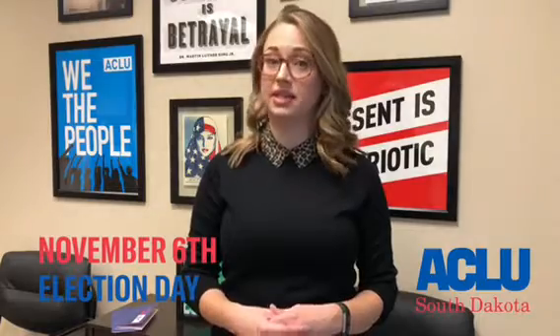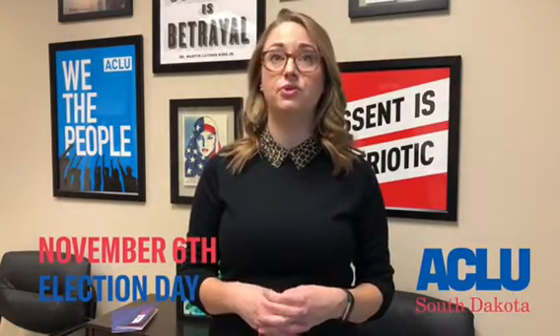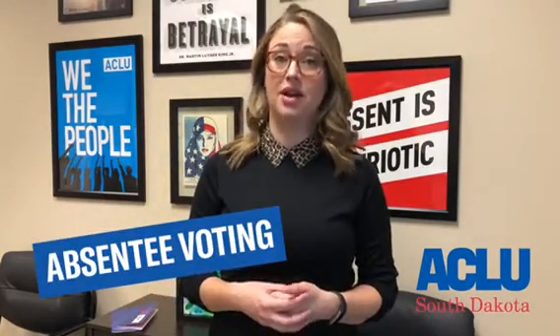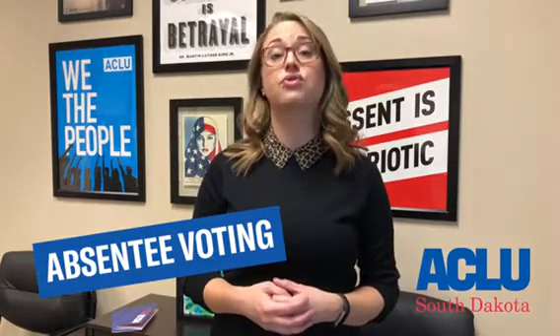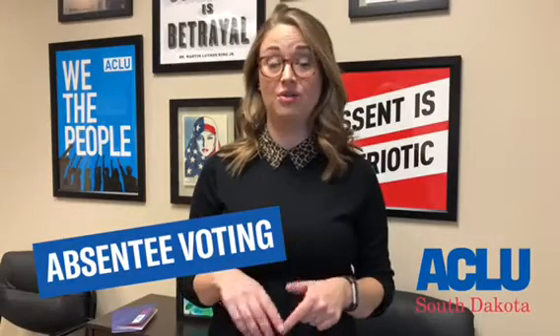and you know that means that the November 2018 election is right around the corner. We've been getting a lot of questions lately about the voting process in South Dakota, and we wanted to clear up some confusion about one of the easiest ways that you can cast a ballot: absentee voting. Here in South Dakota, absentee and early voting starts 45 days before the election. That means that you can cast your ballot right now and avoid the lines on November 6th.